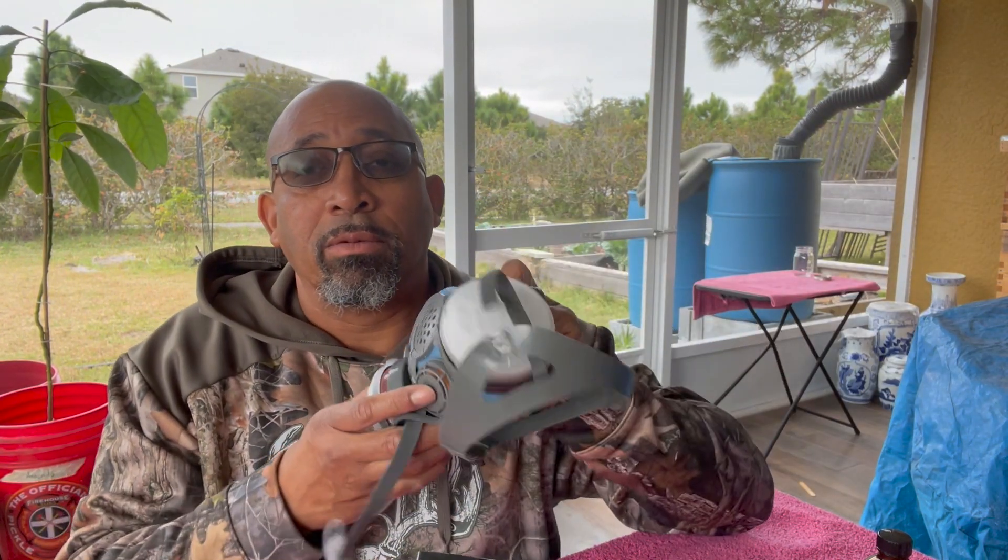What I'm using to treat the bees with is mineral oil. I know there are better and more lethal chemicals out there, like oxalic acid, but I was afraid to use it. They say this has a 50-60% success rate. I only have one hive, so I chose to go the safer route. I'm still using a respirator when I treat them.